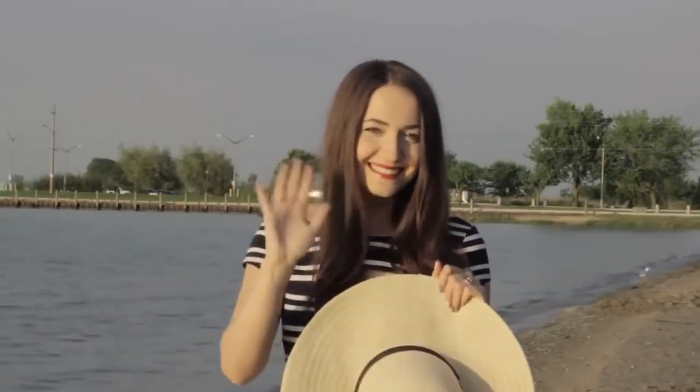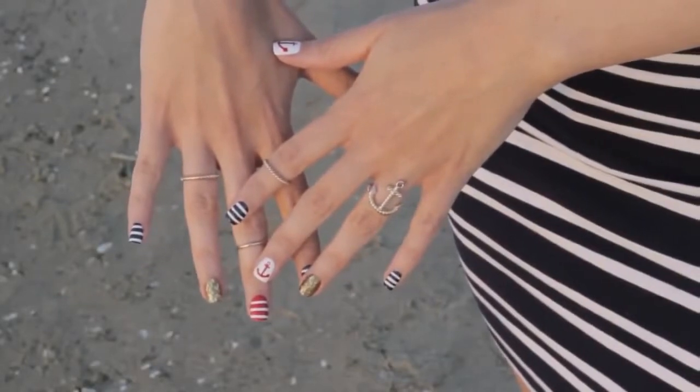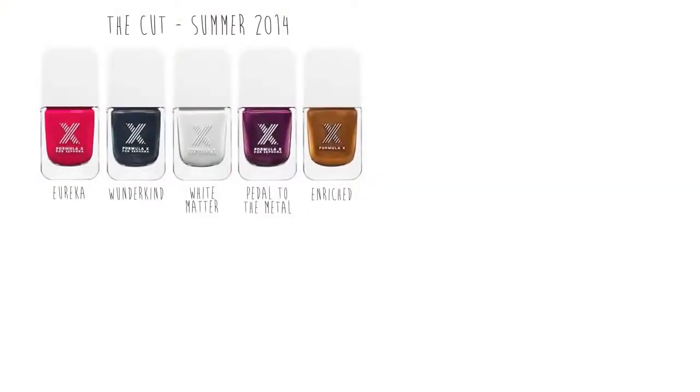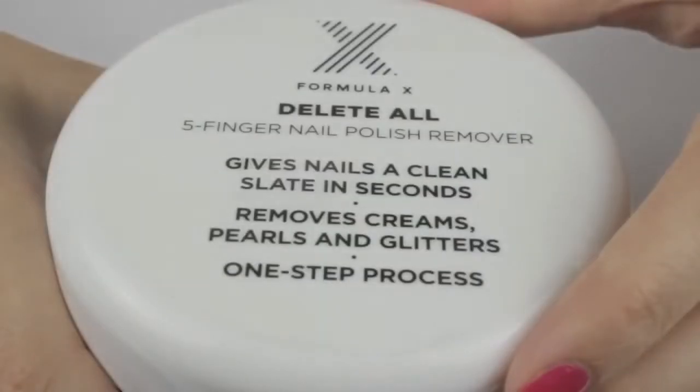In today's video I'm going to show you a cute and fun mix-and-match nautical nail art design that's perfect for summer. For this look I'll be using colors from Formula X at Sephora — Wonderkind, White Matter, Enriched, Pyrotechnic, and Out of Sight — along with the cleanser, base coat, and top coat from the system. First I'm removing my old polish using a new product from Formula X called Delete All — unscrew the lid to find a sponge with five holes for your fingers, place your fingers in and move them back and forth to remove the polish.